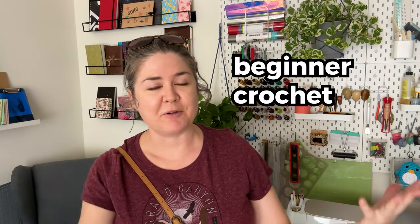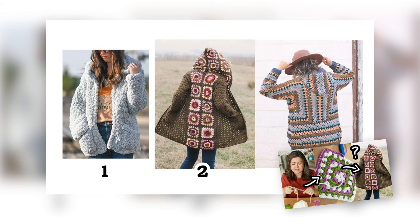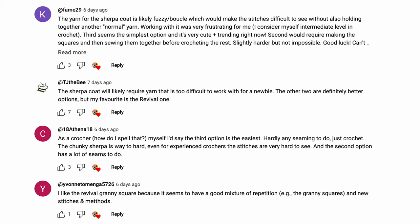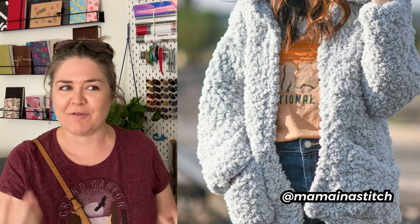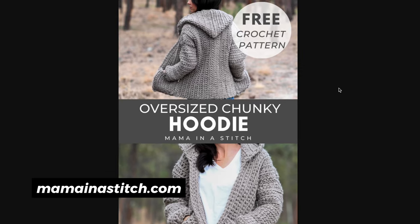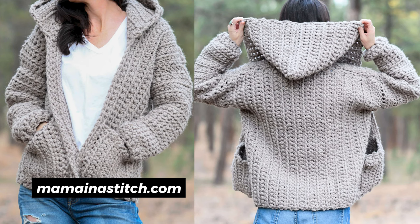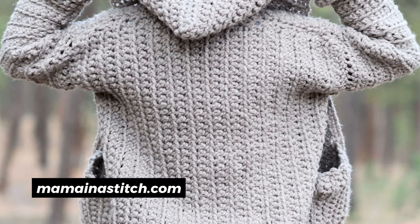Hello and welcome back to my beginner crochet adventure. Based on the last video and the community poll, there was basically a tie between a granny square cardigan and a sherpa coat. I'd really like to do both, but a lot of you commented that the stitches would be hard to see because of the fluffy material, which would be frustrating for a beginner. That made me hesitant, but I found another pattern by the same person — called Mama in a Stitch — which is a good middle ground between the chunky coat I wanted and something easier to see.